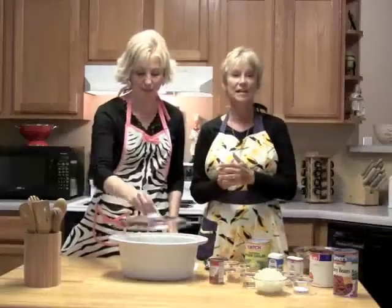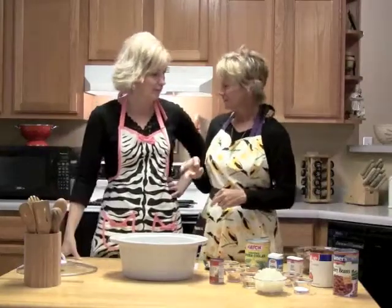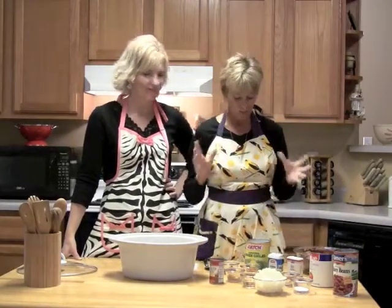So today we're doing Super D Crock-Pot Chili, and it's called Super D for two reasons. My friend Debbie — it's her recipe, so we're kind of stealing it. And it's also super delicious and super easy.